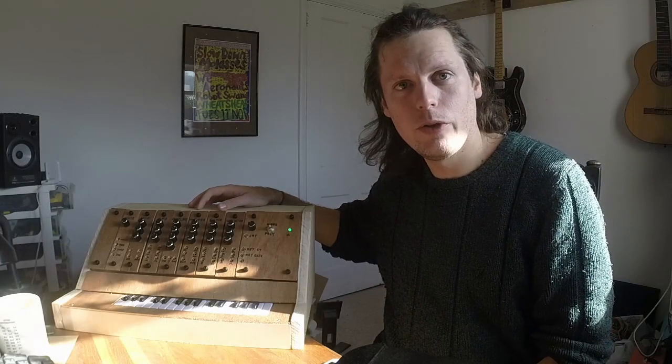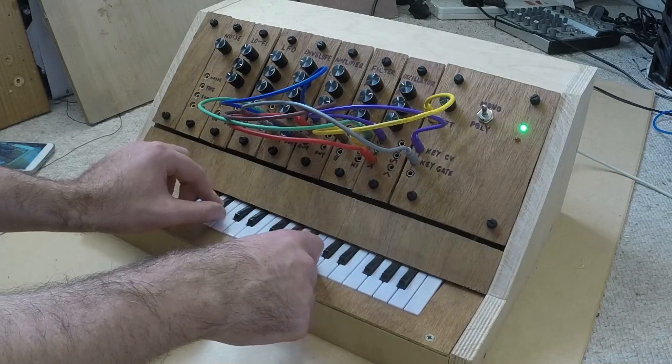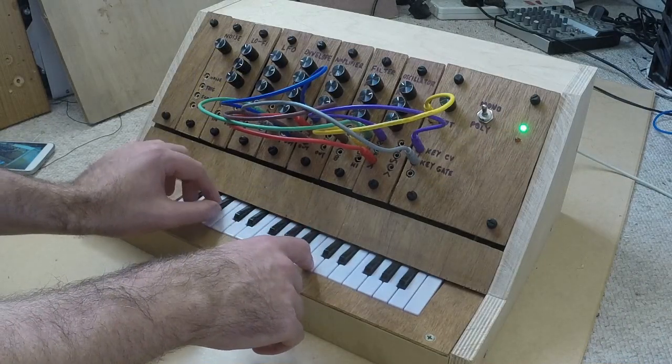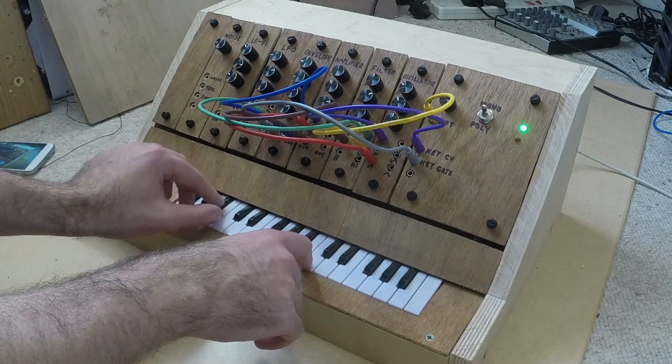This is my open source polyphonic digital modular synthesizer known as the PolyMod. It's designed to be a cheap alternative, hackable route into modular synthesis using digital technology rather than analog. It makes all kinds of sounds, from simple to nice and dirty.